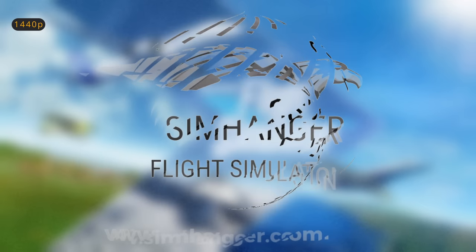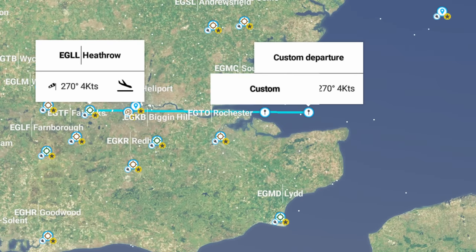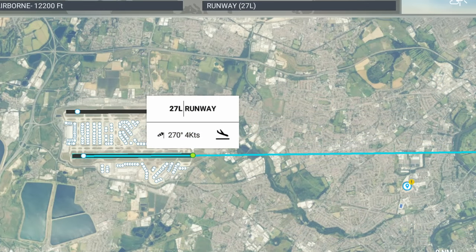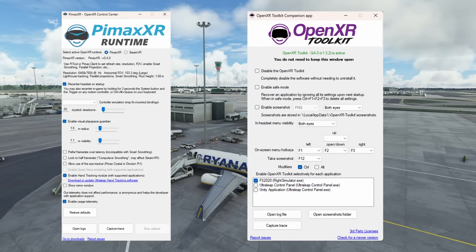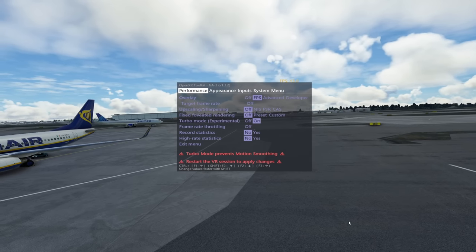This is the SimHanger Channel. My name's Mark. Thank you very much for watching. For all our tests, we're doing the same flight — a short route into London Heathrow. We're in PMDG's 737-700 for an ILS approach, Runway 27L. My PC system specifications and all my settings in Microsoft Flight Simulator remain unchanged, as shown in my first look video — link in the notes below. I'm using the freeware add-on Pimax XR Runtime and the OpenXR Toolkit.